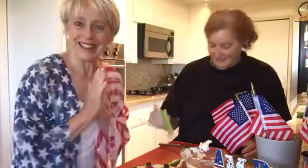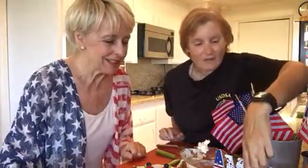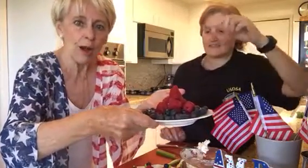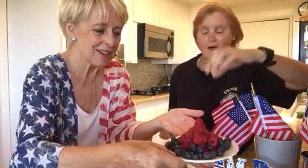With celery, you start with the cream cheese, and you start with blueberries and raspberries. Why did you pick these fruits? Because it's an independence state — it's red, white, and blue.